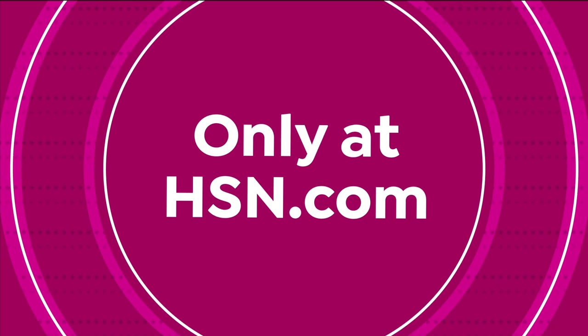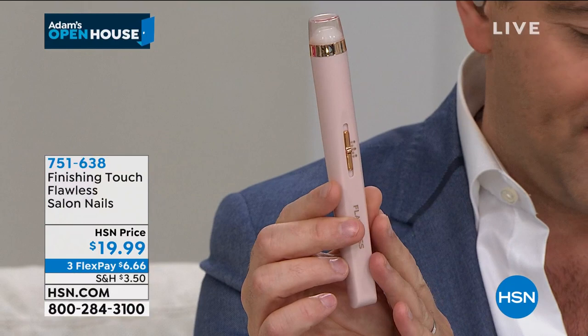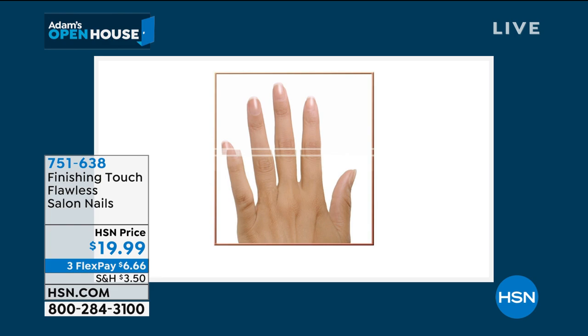So my mom's always texting me — she'll text me a picture of a product and say, Adam, do you sell this in America? A few weeks back she sent me this exact product. If you buy it in stores, it's called Finishing Touch Flawless. It's for salon quality nails — it's going to buff, shine, and shape, do your cuticles, buff out the ridges. If you've not been to the nail salon for a while, this gets you that same look at home and you could do it yourself. My mom used to be a nail tech — she trained as a nail tech as a hobby in later life and she just loved it. So she was all over this product.